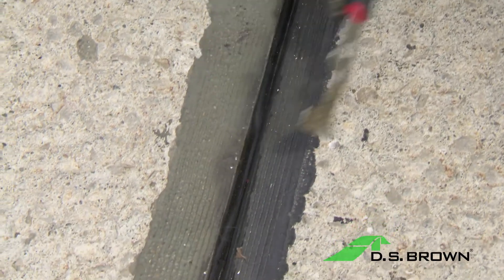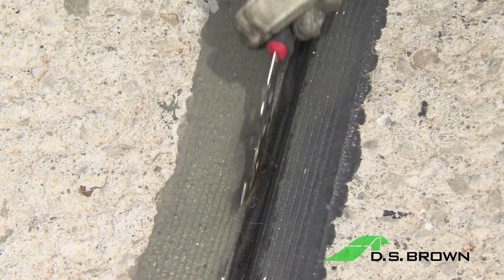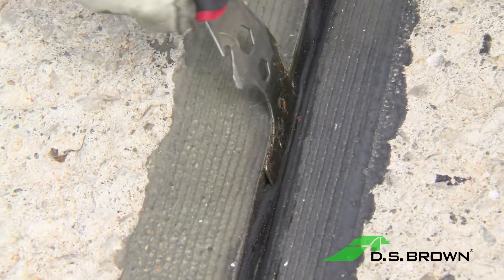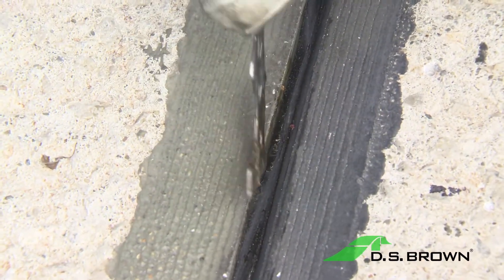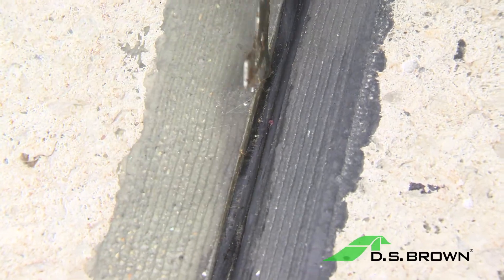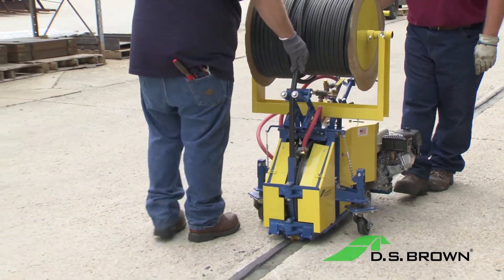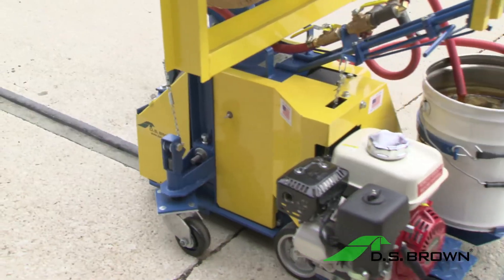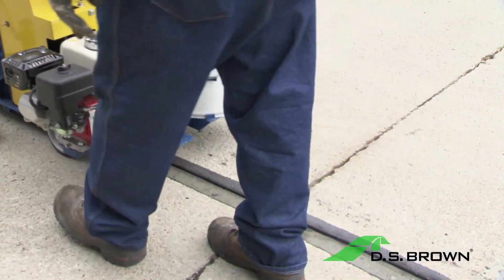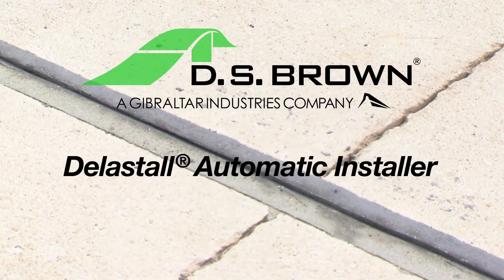Inspect the length of seal along the joint. If you have an inconsistent depth in the seal, it will need to be pulled up and reinstalled to the required depth. Take your 5-in-1 tool and run it down along the edge and pull the seal up — this will fix any inconsistent seal depths you may come across. The operating instructions, as explained here, are very important and should be followed completely to ensure a safe and proper compression seal installation. Please contact a DS Brown technician with any further questions you may have regarding the operation of this machine.